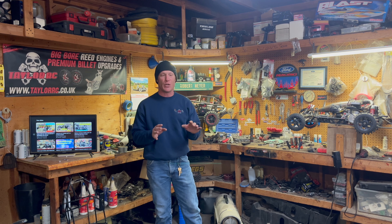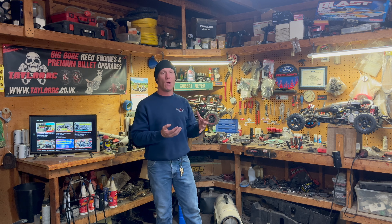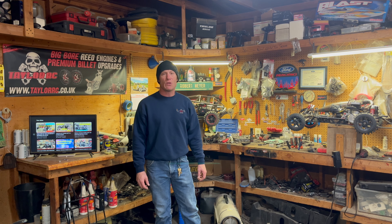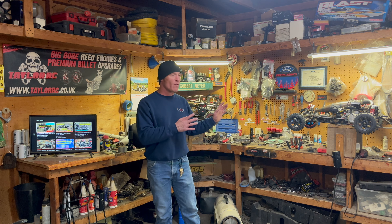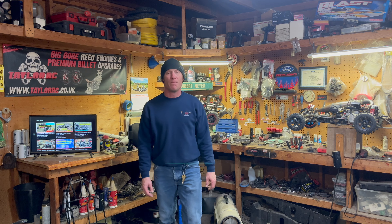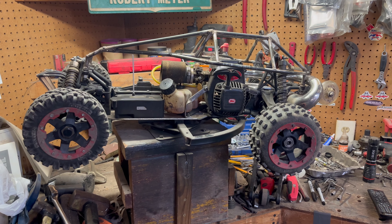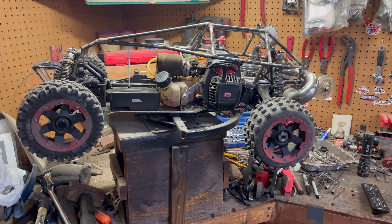I also wanted to explain everything to my new subscribers — I've been having a lot of new subscribers here lately. I wanted to go over each machine, tell about them, tell the story behind them, and let everybody know what's going on with my channel. Let's get down closer to the bench and start going over all the machines.